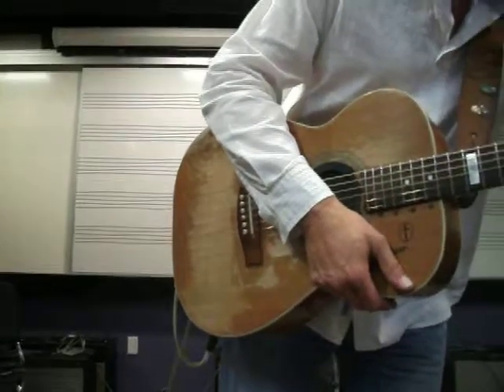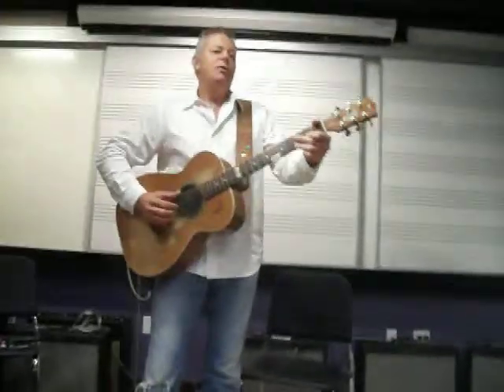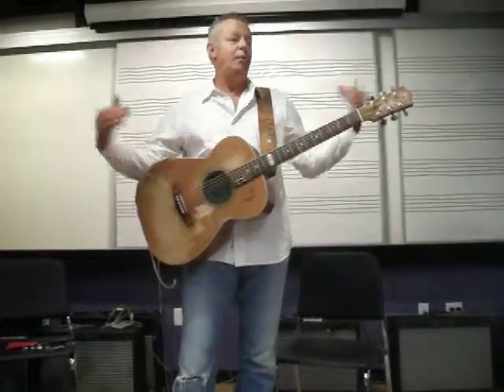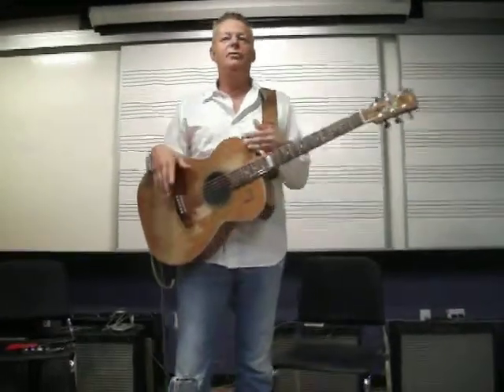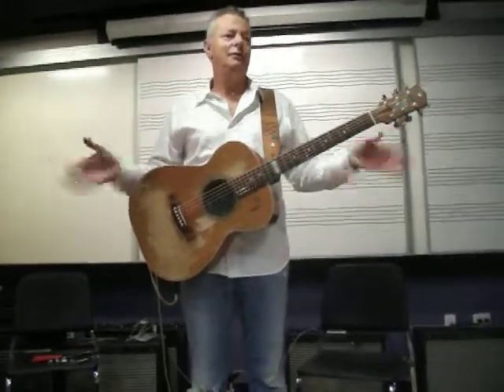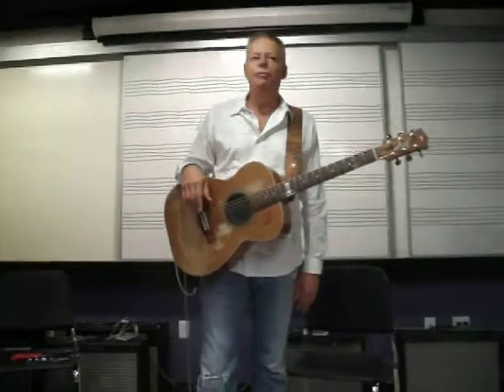I listen to what's going on at sound check, then we drive the PA up to where I think it should be and start from there. I get a feeling for it because it always changes when the people come in the room. In a 2000-seater hall, it'll sound like it's echoing everywhere empty, but when the room's full of people it sounds perfect.